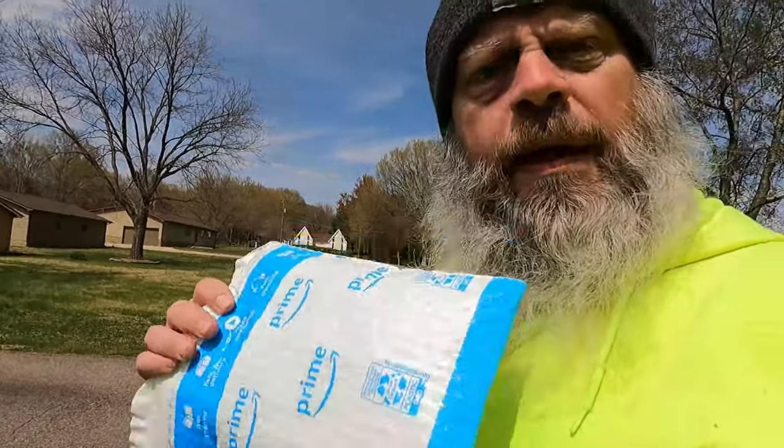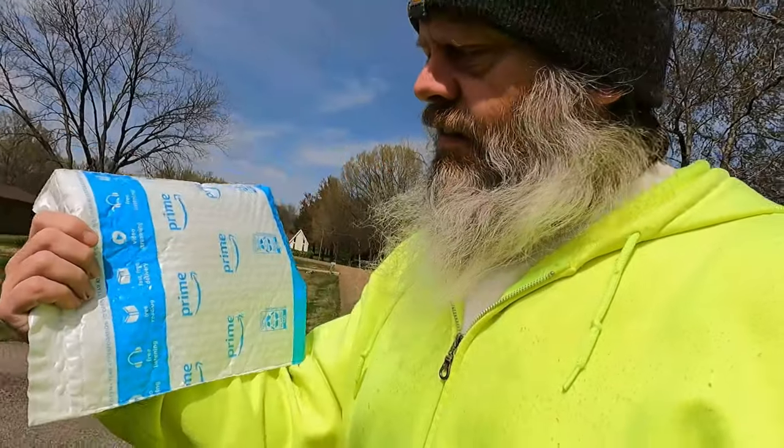What do we have in here? I don't know, what do we have? Oh look, a package! It's a package, guys. All right, let's go inside and open it, shall we?